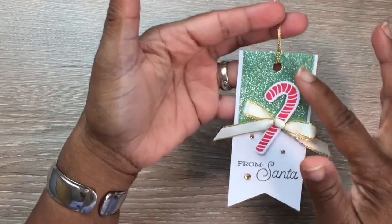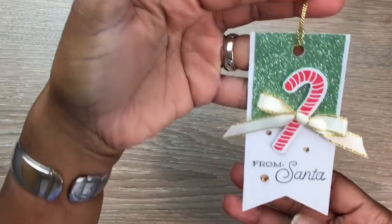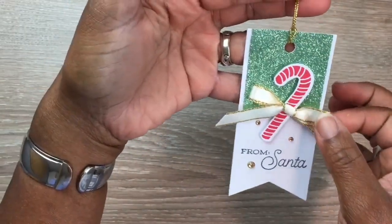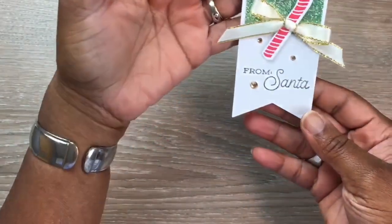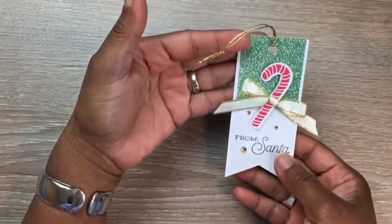The next one I created — what I liked about this set is it came with this beautiful glimmer paper here. I added gems, which didn't come with the kit, and I added this little bow and metallic twine. This was one of the tag cutouts with the fishtail that came with it.